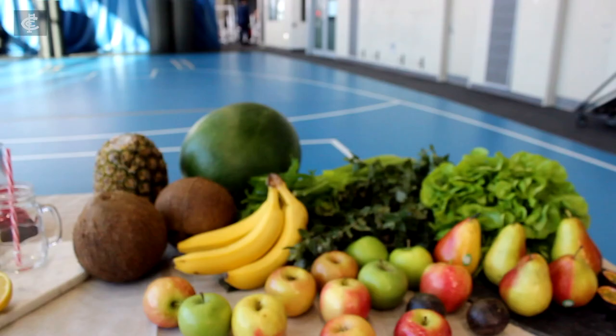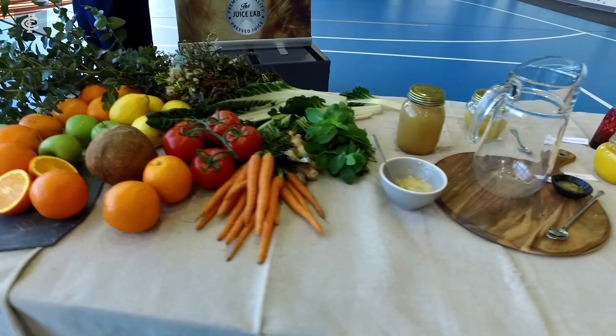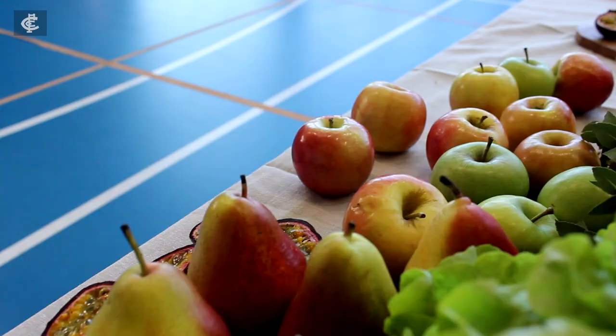Hi guys, I'm Lachie Ploughman and welcome to My Juice Lab. I've definitely changed things up a little bit here — I've gone for a veggie juice and it's a bit of a Mexican themed juice.